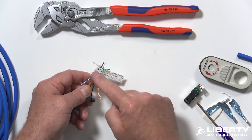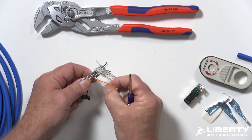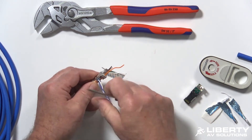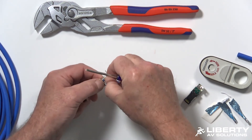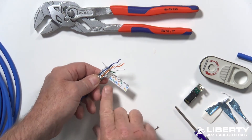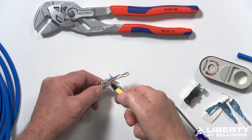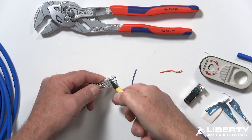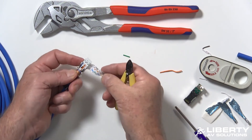Untwist the orange and blue pairs and lay them in their slots. The slots hold them in place; you can use a tweaker, your fingernail, or just force to push them in. Double-check the color codes: blue, white, orange, white. Now trim the conductors flush with the plastic on the bottom layer, then trim the top layer flush to the top. The color code paper can be pulled off — you don't need it anymore.